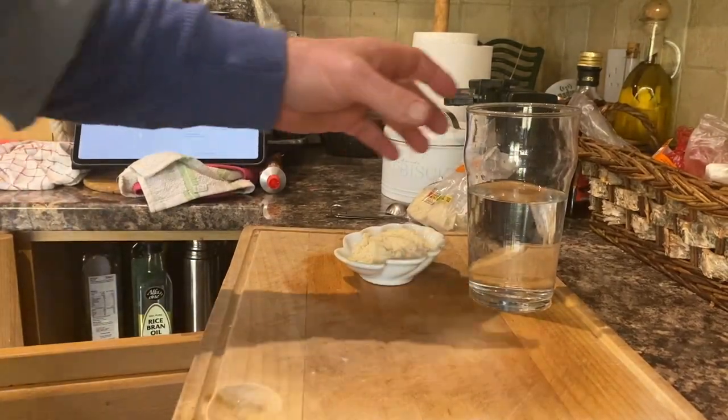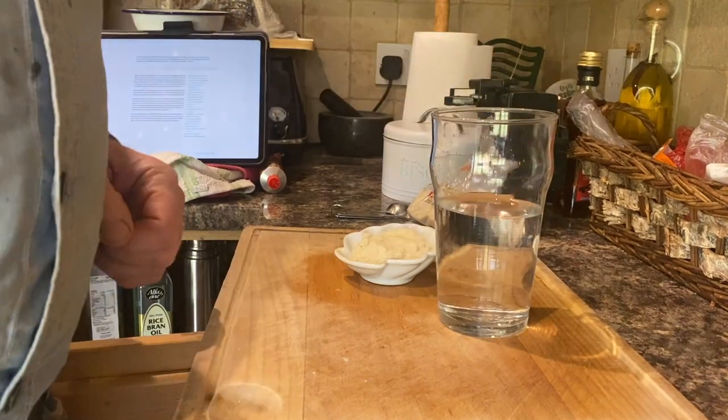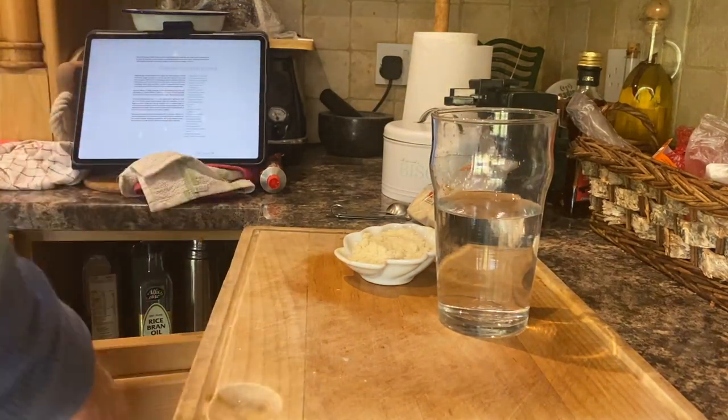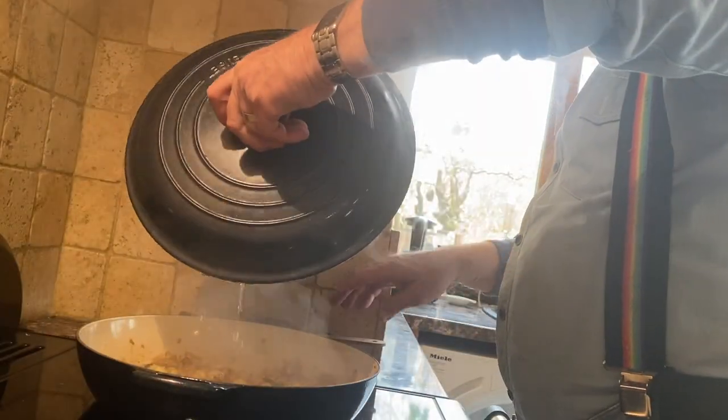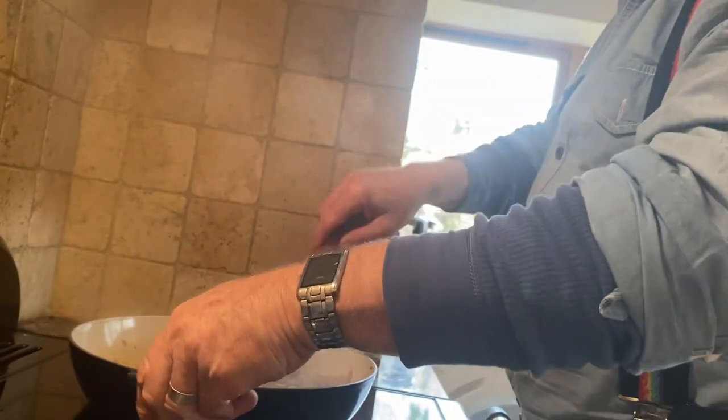The recipe also calls for 300 mils of cold water, which is there. The idea now is to cook for five minutes without the lid on.